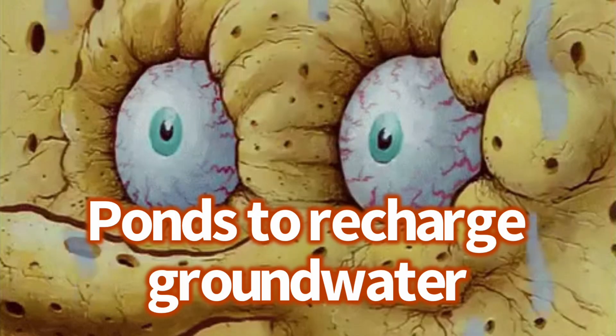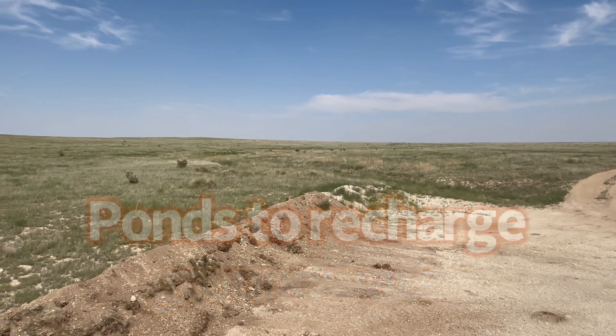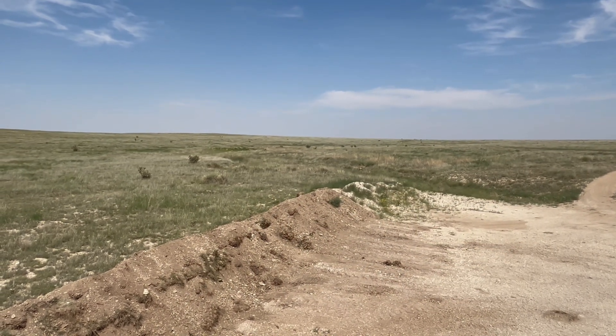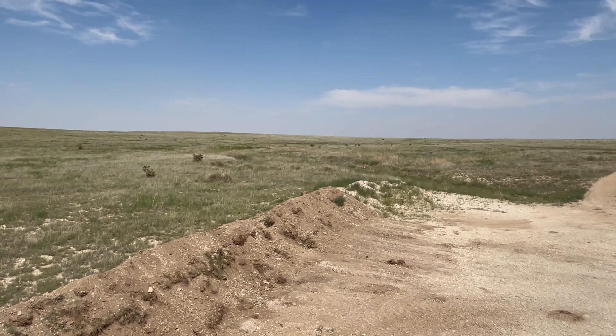Permaculture ponds in the high desert. Usually dry, but in big rains, this arroyo will run like a small creek, big creek, or even a river sometimes.